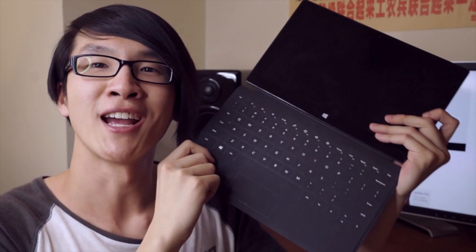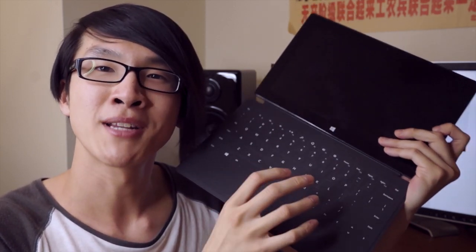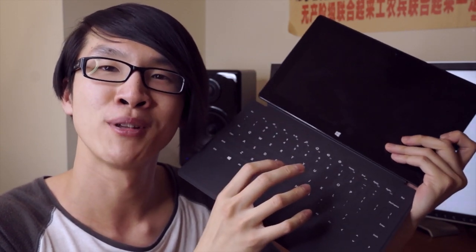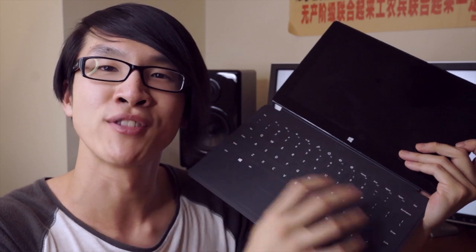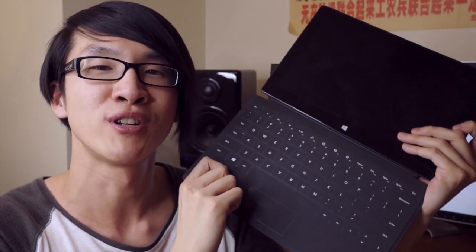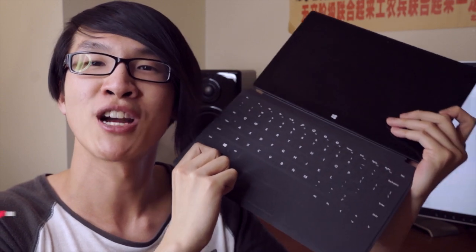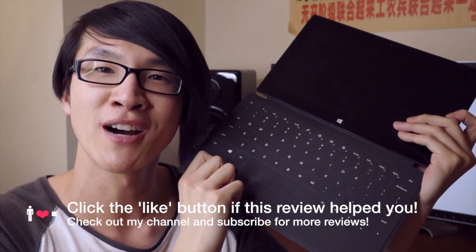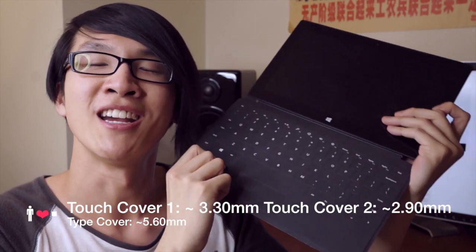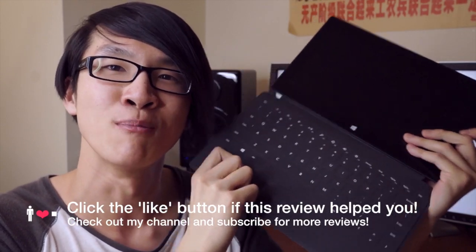This is the new Touch Cover 2, and I got one of these because apparently it has everything that I like about the original Touch Cover, while at the same time Microsoft claims they were able to dramatically improve the accuracy of the typing performance by dramatically increasing the number of sensors throughout the keyboard. They also added a backlight to the Touch Cover 2, which is a really, really nice addition. At the same time they've made the Touch Cover 2 slightly thinner and slightly lighter than the original, and because the Surface Pro is already such a bulky tablet, every little bit counts.